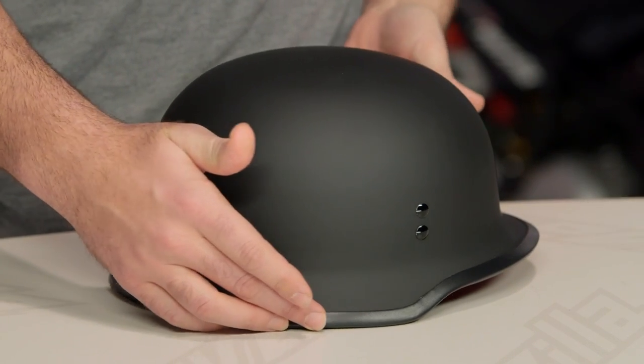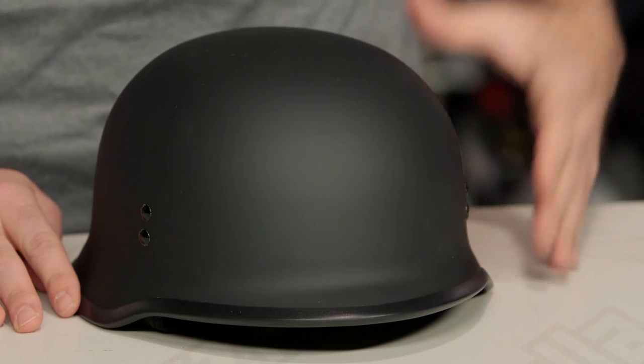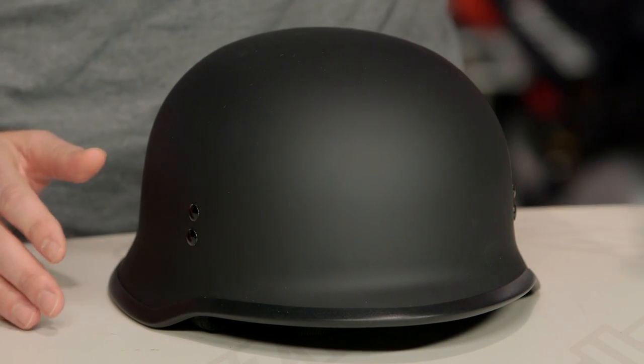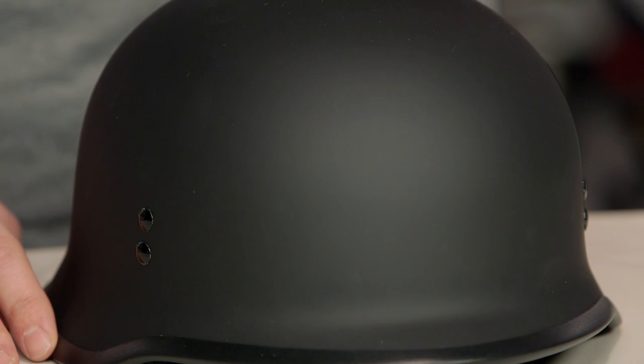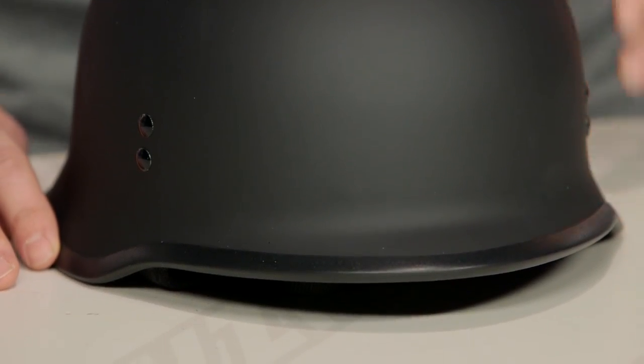There is no venting with this helmet, so just keep that in mind — it is what you see is what you get. As far as shell size breakdown, there are three different shell sizes. Extra small through medium will be the first shell size, large through 2XL will be the second shell size, and 3XL to 5XL covers the third shell size, so if you have a larger head, it is going to work for you.